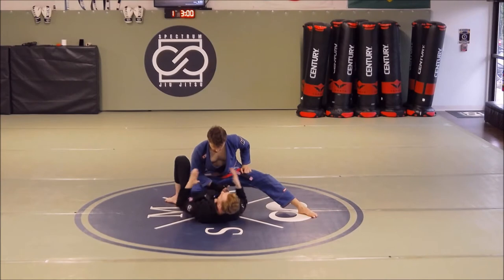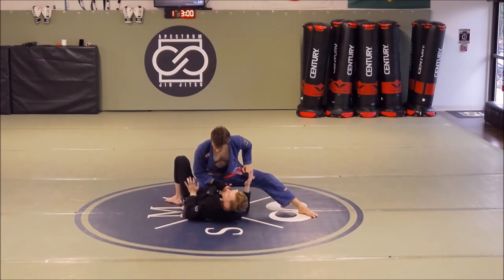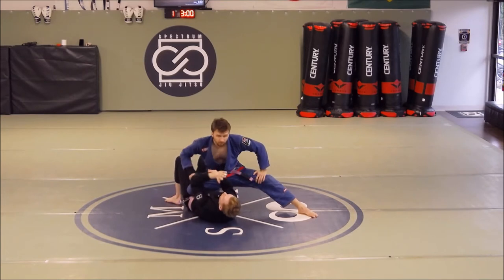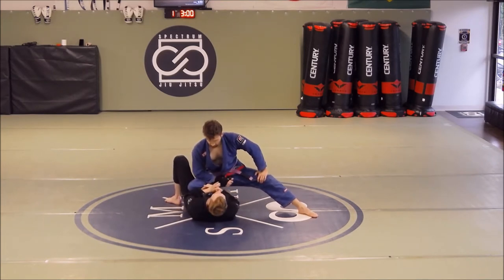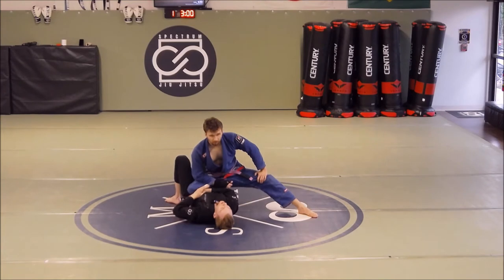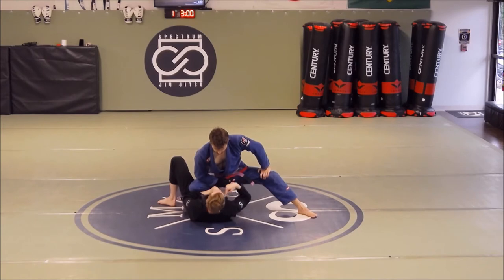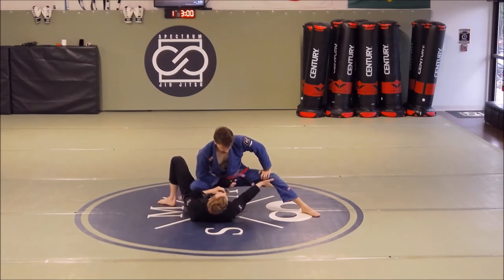Always use the forearm — I don't even want to use the hand — and keep the elbow tucked, because it's easy for him to dig in there too. By using the forearm I can dig it underneath that knee to create a platform that his knee is actually resting on. Instead of his knee resting on me, his knee is resting on my forearm. I'm also framing the opposite leg to prevent him from driving into me.